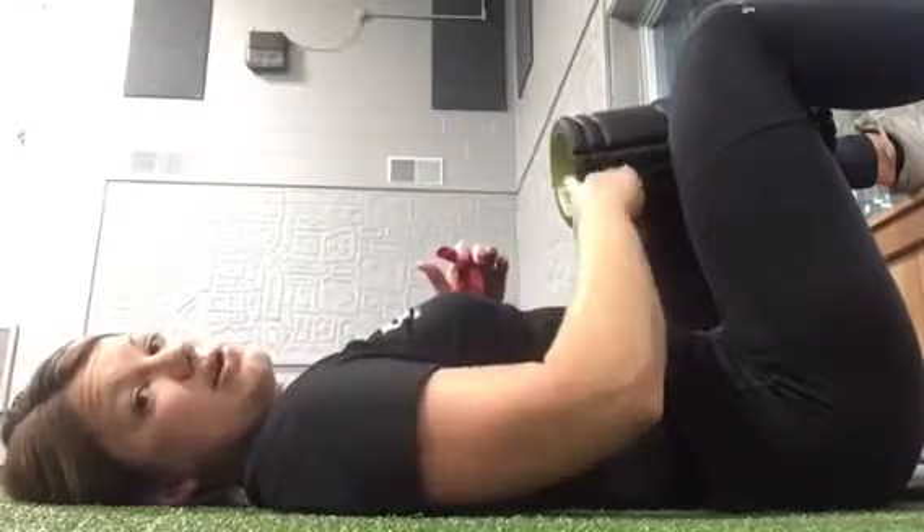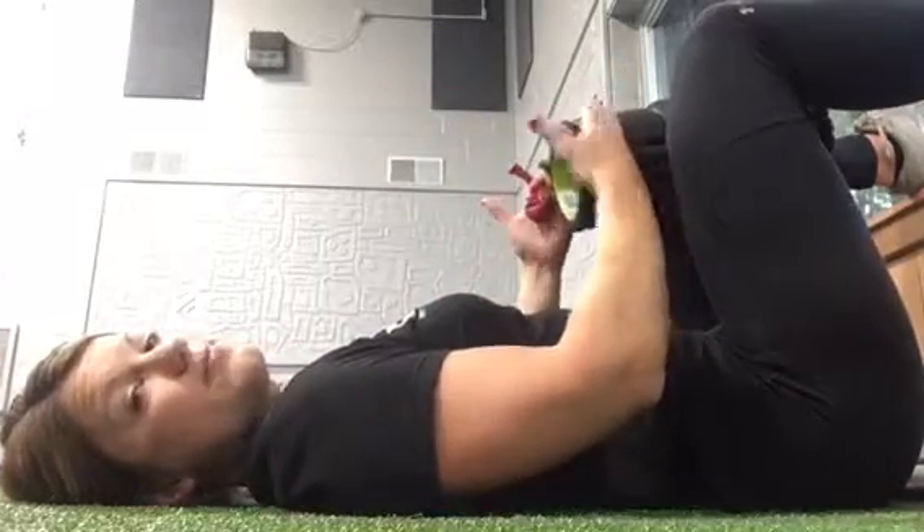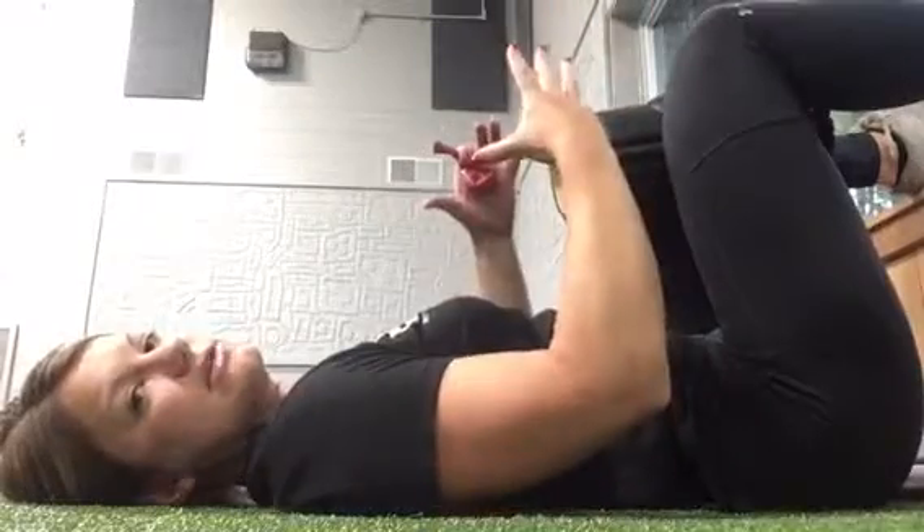You're going to find something to squeeze in between your knees. In this case, I'm using a foam roller. You can use a ball or a towel, or just anything to kind of create some of that tension there.